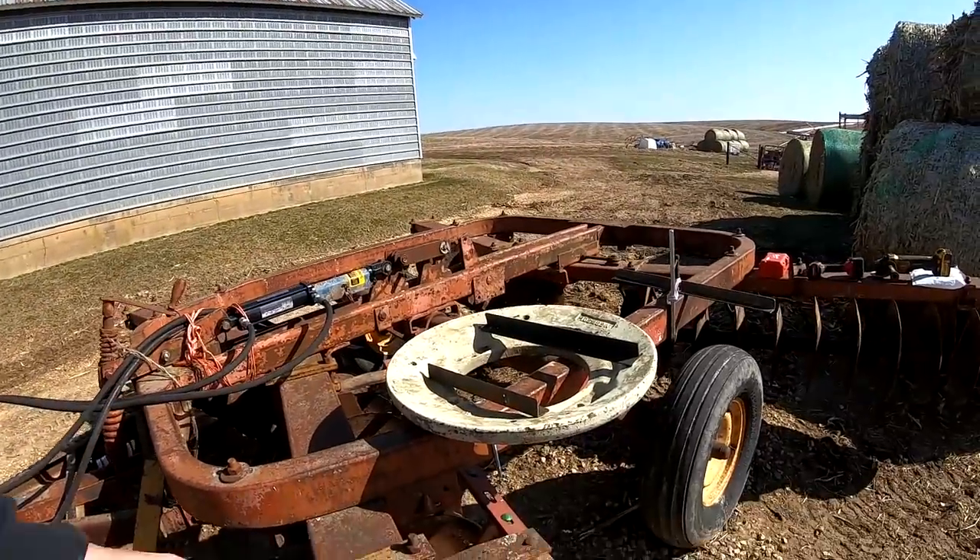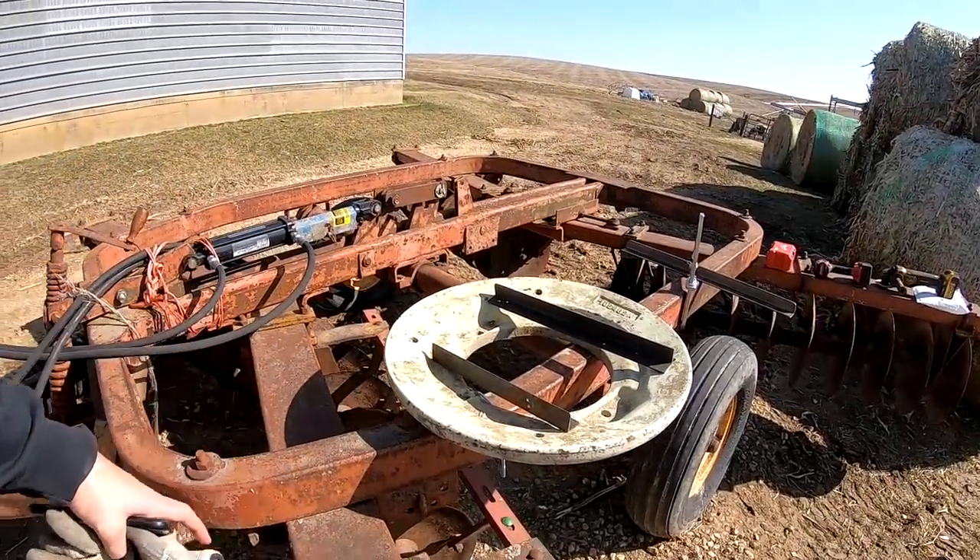Right now we're going to add about 200 pounds to this disc. We're not going to add a lot because I don't want to overload it, but we're setting it up so we can add more if we want. Josh runs a lot of White and Oliver tractor parts — if you guys ever need those, head to his Facebook page linked below. We're going to put two weights on and see if it'll work.